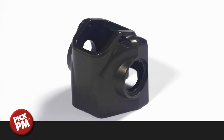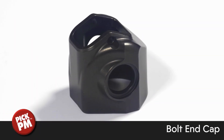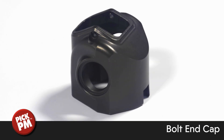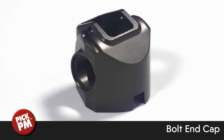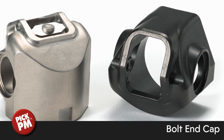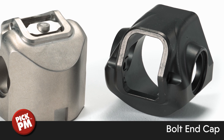Used in a commercial SPR Impulse Rifle, quench and tempered MIM 4605 was the material of choice for this bolt end cap. As a component within a firearm bolt assembly, superior mechanical properties are needed for durability and reliability, and cost is important to meet commercial viability.